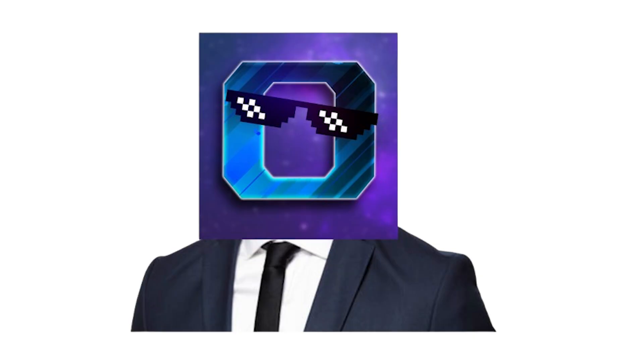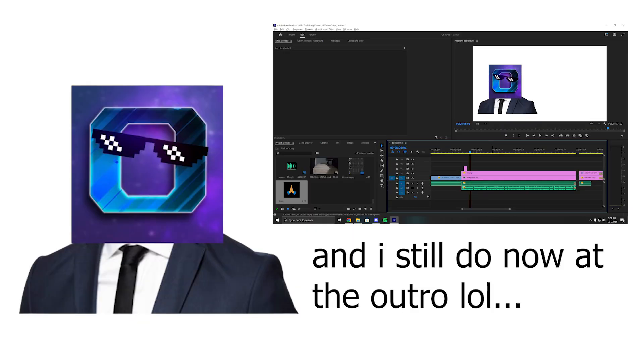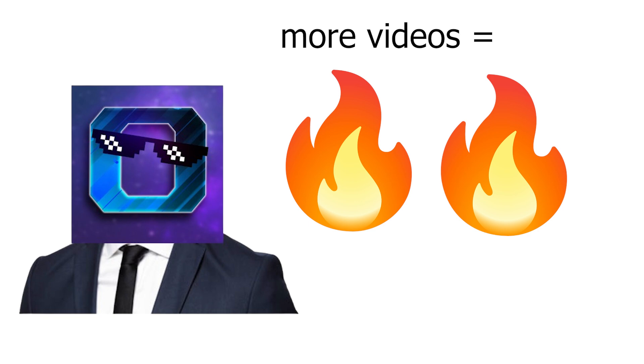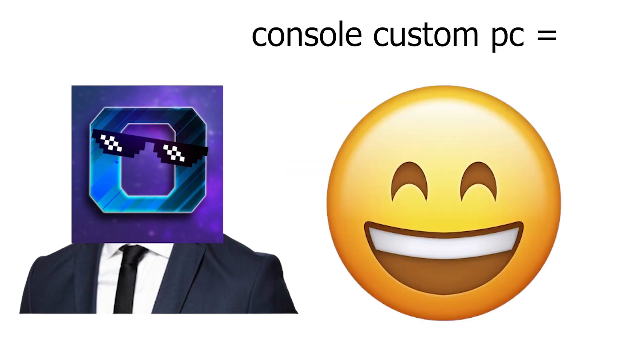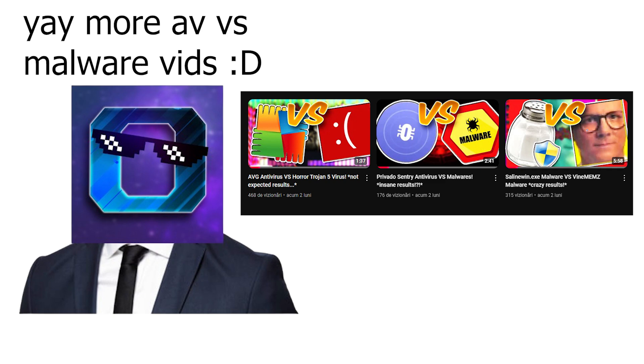Thank you guys for watching this video — it really took a long time to edit. I also tried to do some animation at the beginning to make it as entertaining as possible. I promised I'll try my best to make as much content as possible. I kind of wish I could do custom pieces all the time, but unfortunately making such projects takes not only a lot of time but also a lot of money. Occasionally I'll try to make similar things in the future, but I'll also focus more on AV vs malware content as you guys know I usually make on this channel. My name was ZerotechZeroZero — have a great day or great night, and see you guys next time, bye bye!